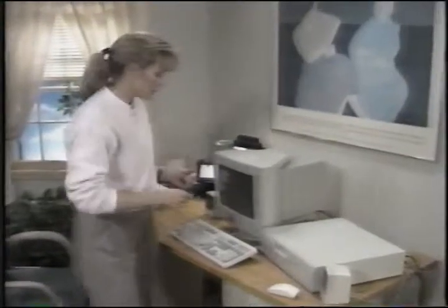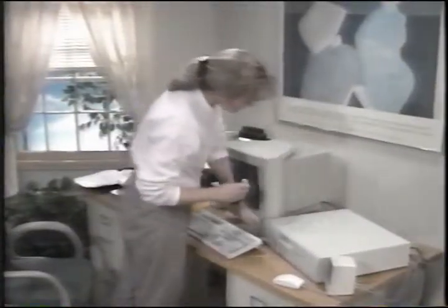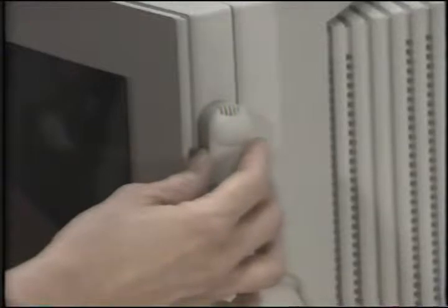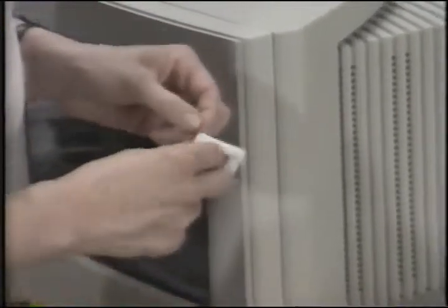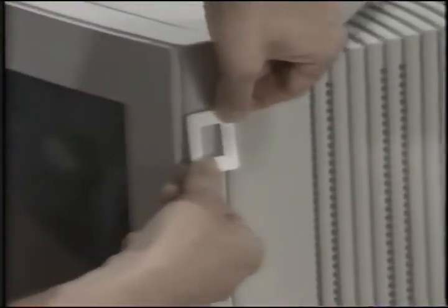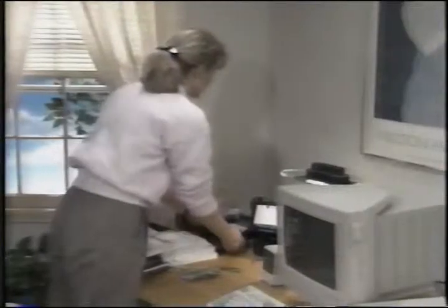To connect the microphone, simply plug the connector into the in socket on the sound card. The microphone connector is the one furthest away from the power supply. To install your microphone holder, select a convenient location and slide the microphone into the holder.